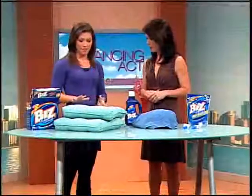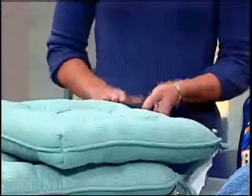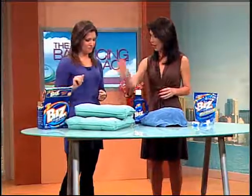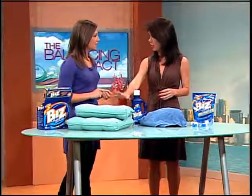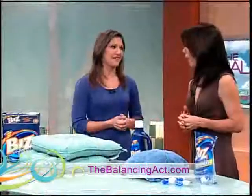If it's not machine washable, I suggest spot treating. You can use any one of the Biz products — just apply right on the stain and rinse, and it'll be gone. It removes the substance that causes the odor, so it eliminates it completely. It leaves cushions and clothes clean and smelling great.